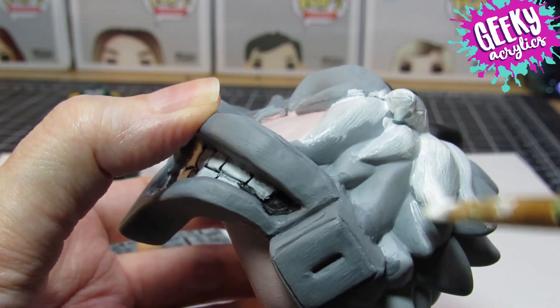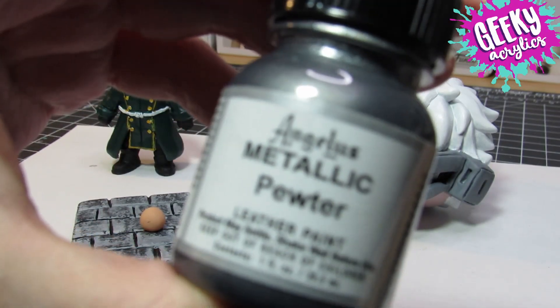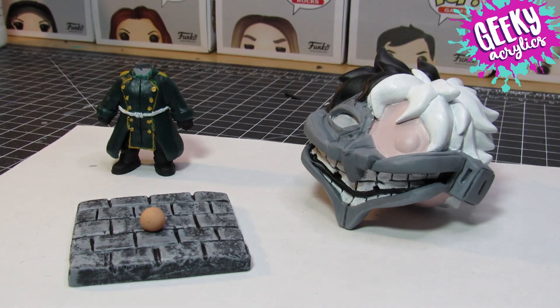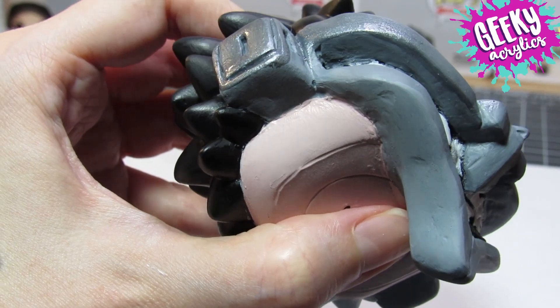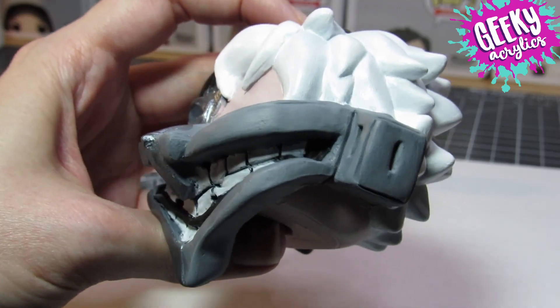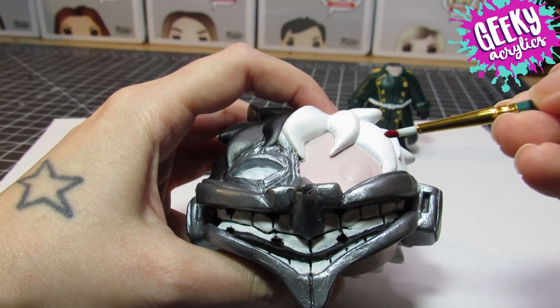Let me know what you think — if you're a fan of Corpse or Tribe 9, did I at least capture them well? Let me know in the comments below. After baking you'll see here that I primed and painted them with acrylic paints. If you want to know how to make your own customs I'll link my tutorials in the description below. I've got a bunch of things that talk about working with polymer clay and how to design a custom Funko.